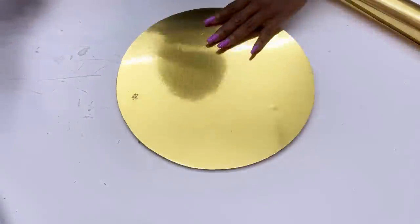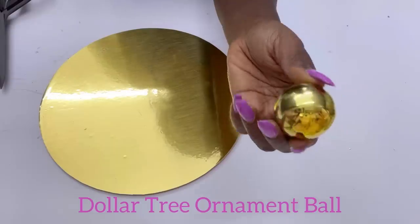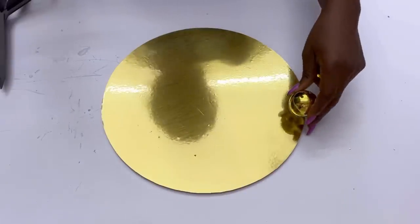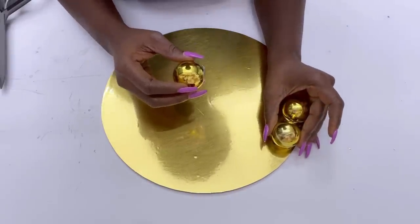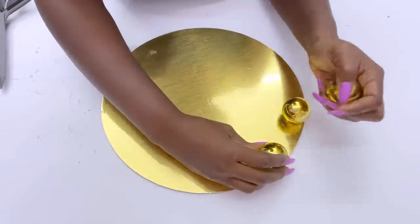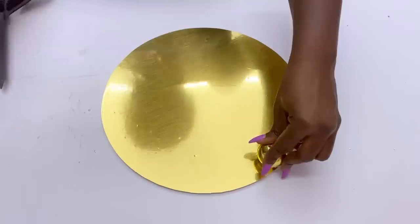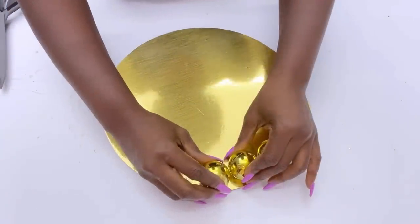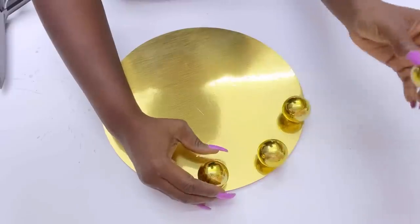I'm going to be adding Dollar Tree ornament balls to my design and these are going to be glued down around the edges of the board. I'm going to be leaving spaces in between each of the ornament balls, using one ornament ball as my guide to give me the exact spacing in between each of the balls on the board.